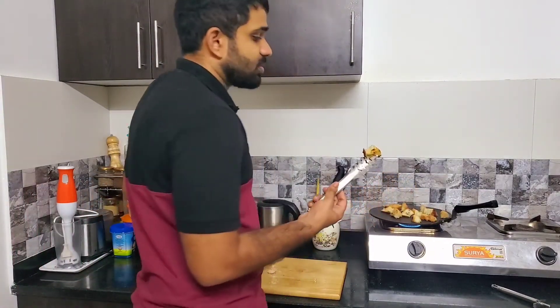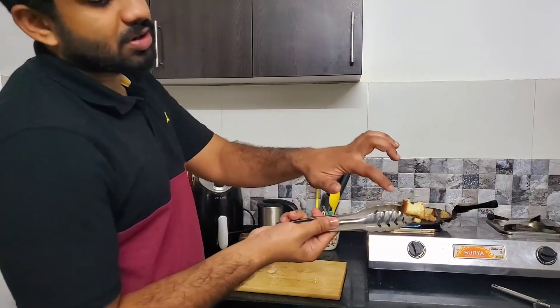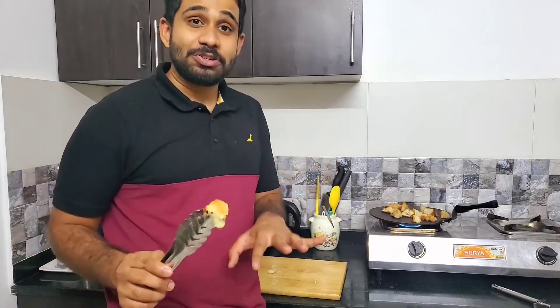Look at that — a perfect golden brown, crusty bread. When this goes into the soup, it's going to be awesome.